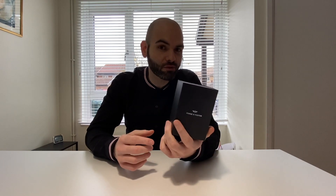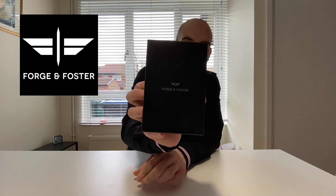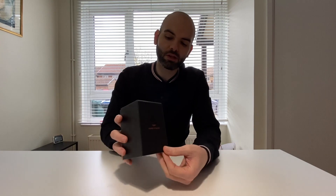Hello guys, welcome back. This time I want to do something different — it's an unboxing of a new watch. The watch company is Forge and Foster. As you can see, they make nice watches. For me this is a proper high quality watch. I own a couple of nice watches, but this one is really, really nice.